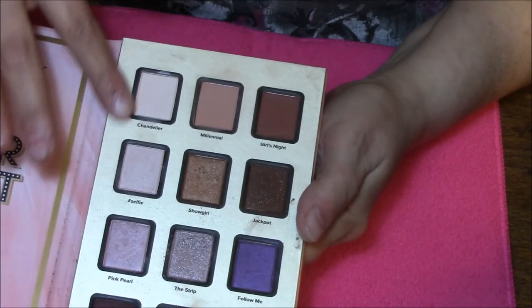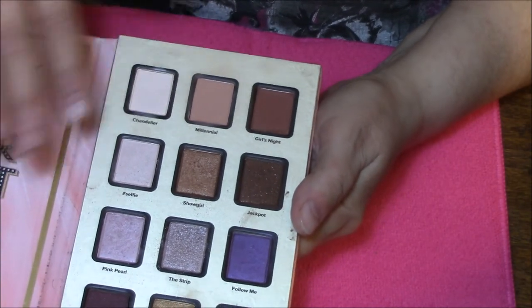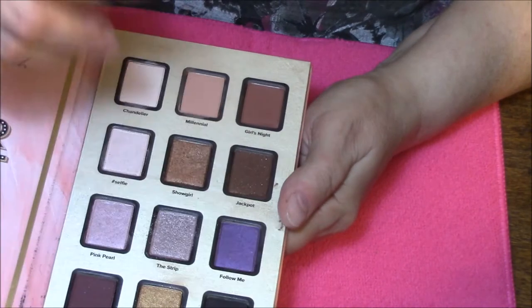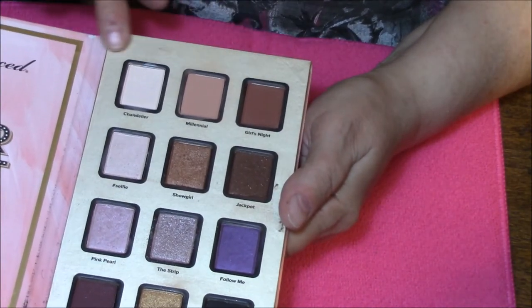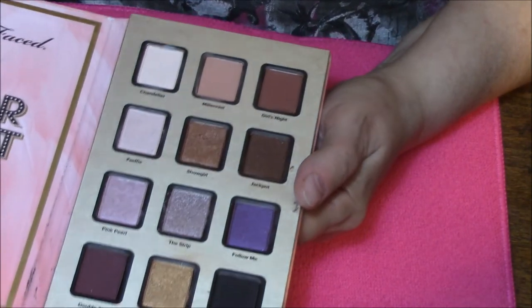Now some of these colors are really light so they are not going to show up real well. And my palette is this kind of creamy satiny stuff that gets dirty really easy.